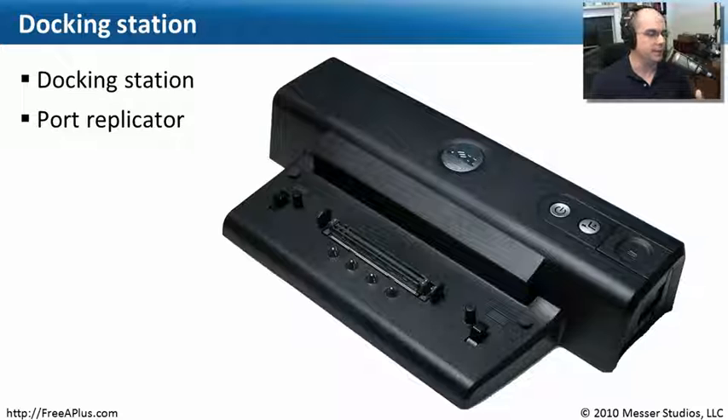Let's look at docking stations. If you've been using a laptop, you know that you can take it anywhere you'd like. But when you come back to your office or your home, you may have a larger monitor you'd like to use. You might want to use a full-size keyboard and a regular mouse. And if you've ever just set your laptop on your desk, you know you have to plug in all of those things — your network connection, a wireless connection, your monitor, your keyboard and your mouse.